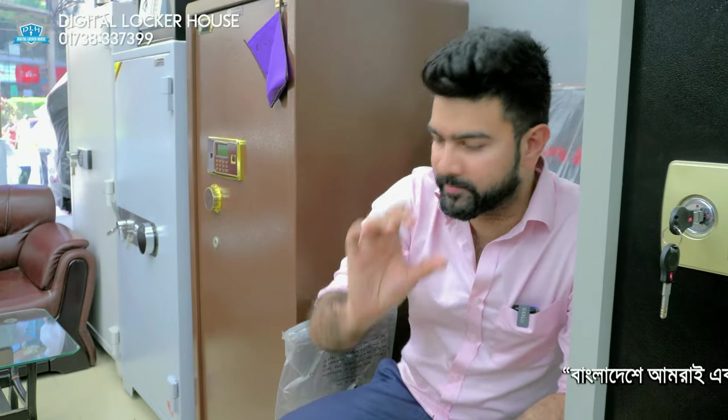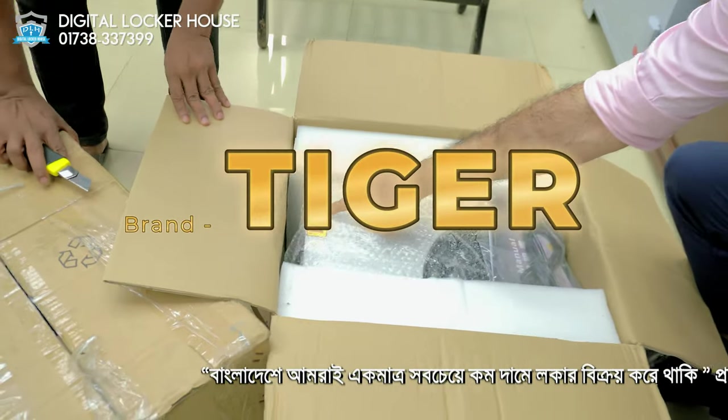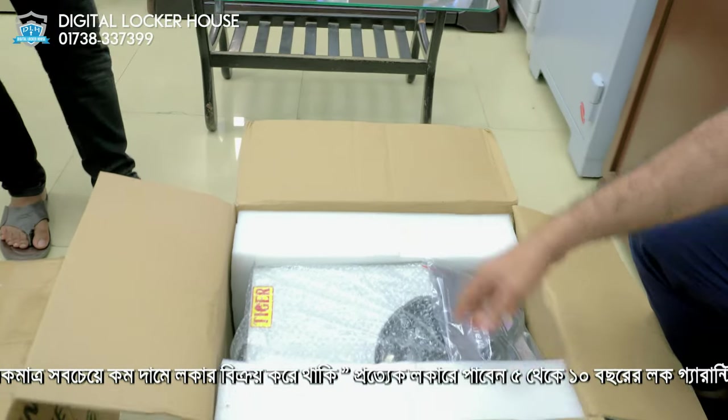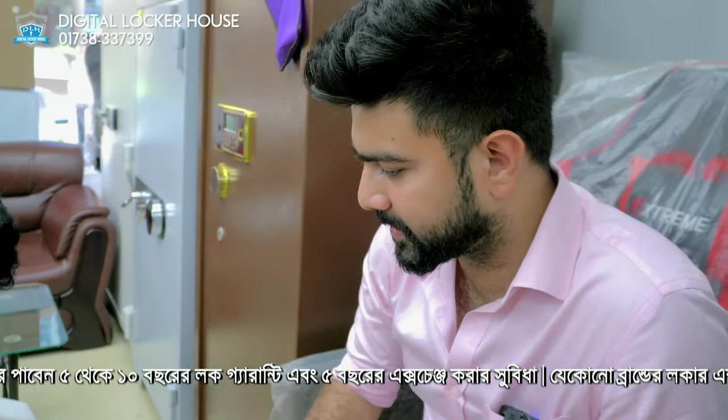This is a bundle money counting machine — Tiger brand. We are going to unbox this one and check it out.